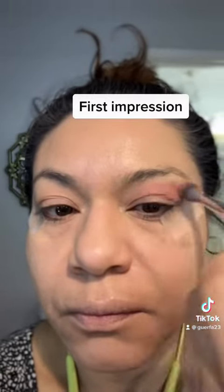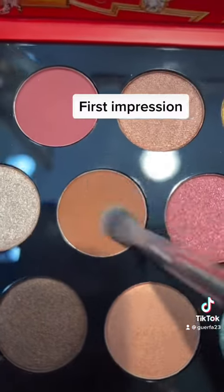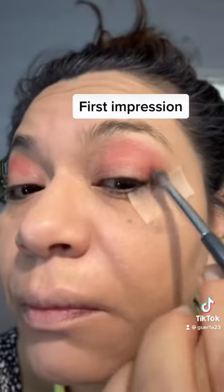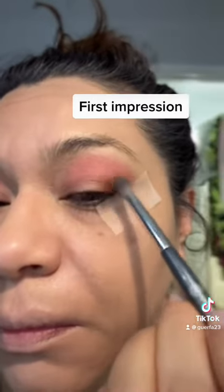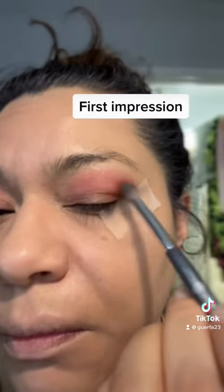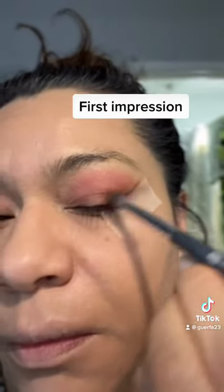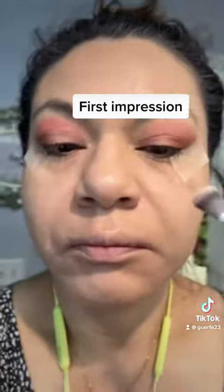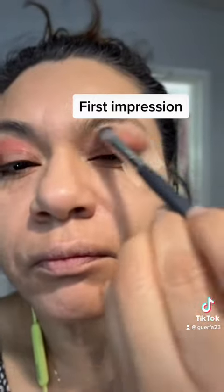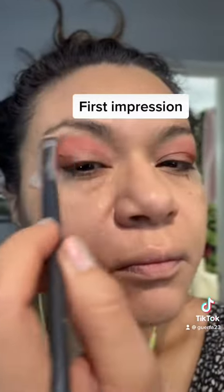I'm not worried about going over because the tape is going to make sure I don't go too far down. Next I'm going to take this reddish-brown color and start putting that on the edge. I'm using the BK Beauty Hot and Flashy eye brushes that I picked up — they are fantastic — making sure that is nice and blended out and buffed out so I can get a soft edge.